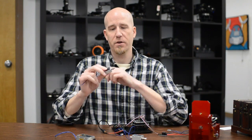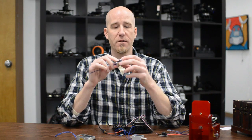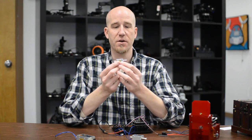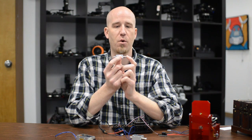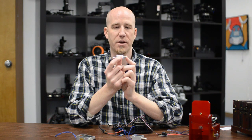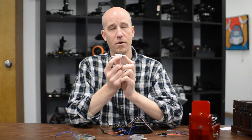So first off, what is a solenoid? A solenoid is a linear actuator that just has two stages. It is either in its resting position where a spring is holding it to one side, or when you charge the coil it will pull the center plunger in and then be actuated and go to the other side.